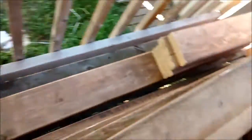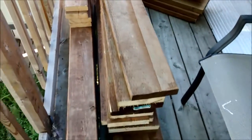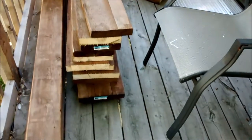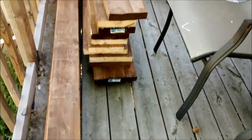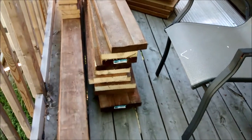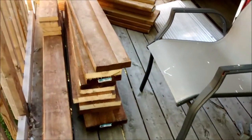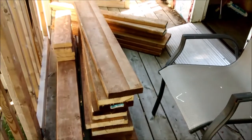Okay guys, this is all the wood I'll be using for my yoke. That's quite heavy, but that's what we'll be using to build it. Talk to you soon.